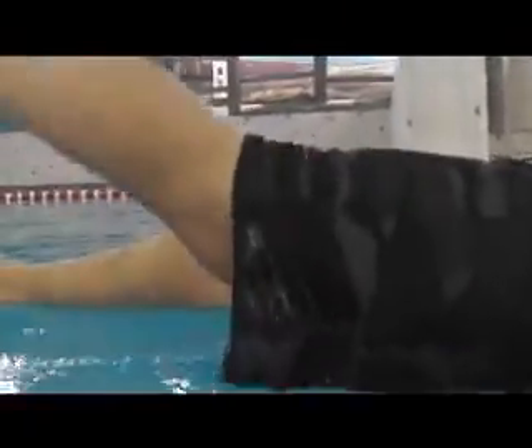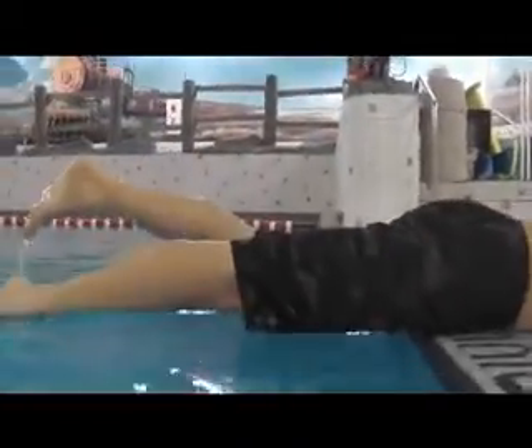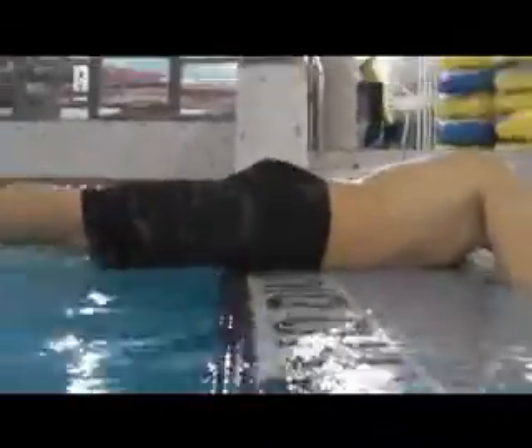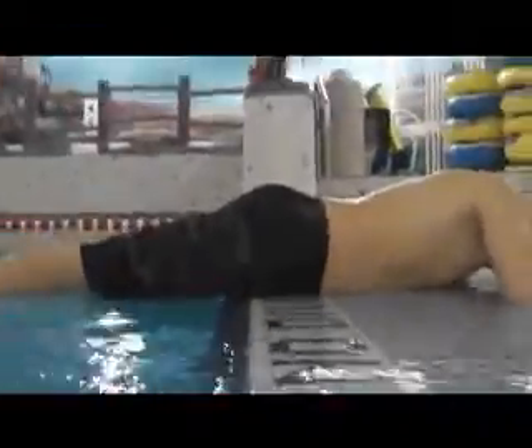Lift it up, and down. Lift it up. Do you get that feeling? It's like a whip.